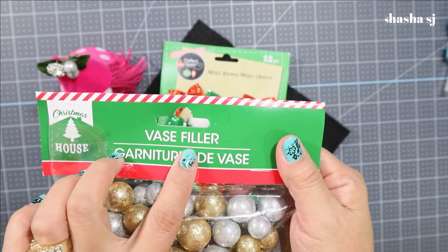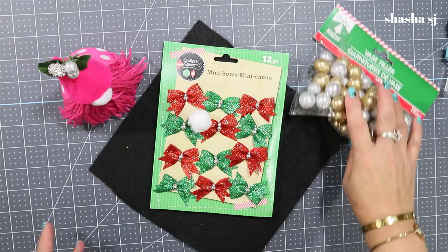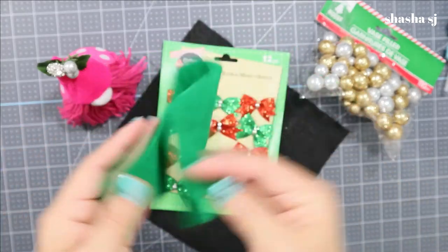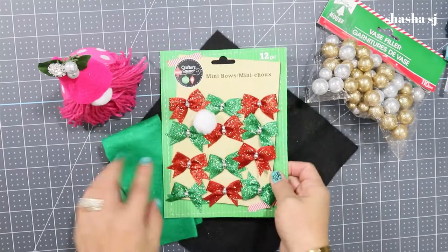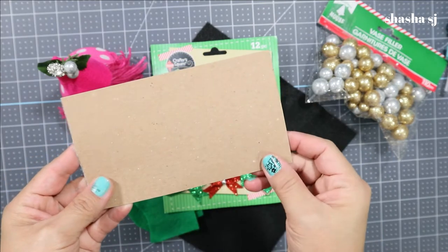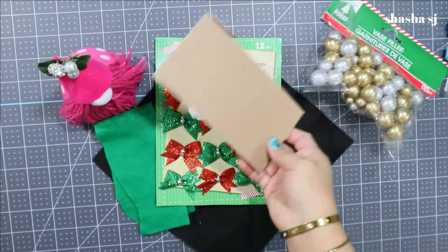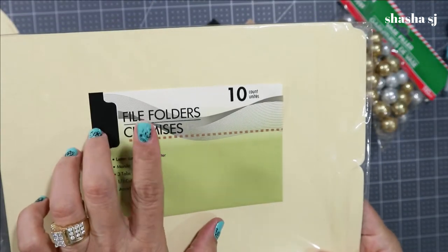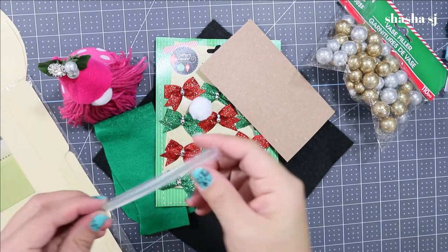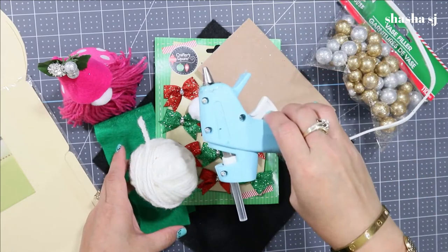Or you can use a vase filler or anything you like to use for the nose — that's optional. We need a green felt, so black and green. We also need this chipboard — this is for the beard, measured at three and one-fourth inches. This is a file folder that we are going to use, along with a glue stick, white yarn for the beard, a glue gun, and scissors.